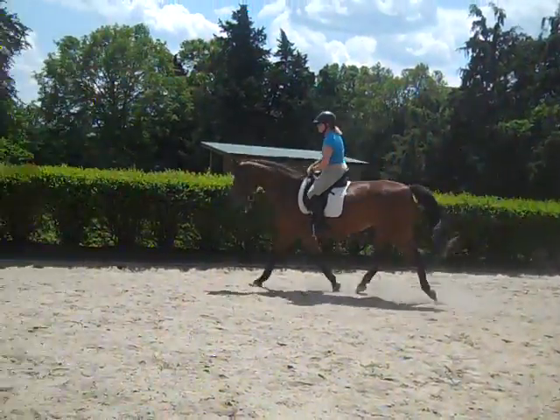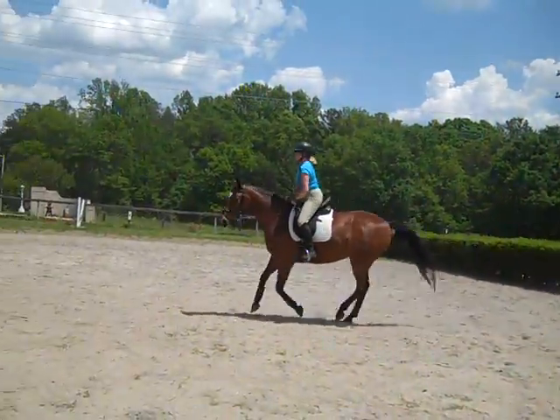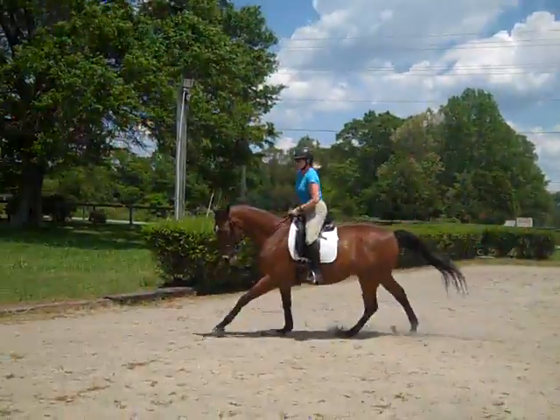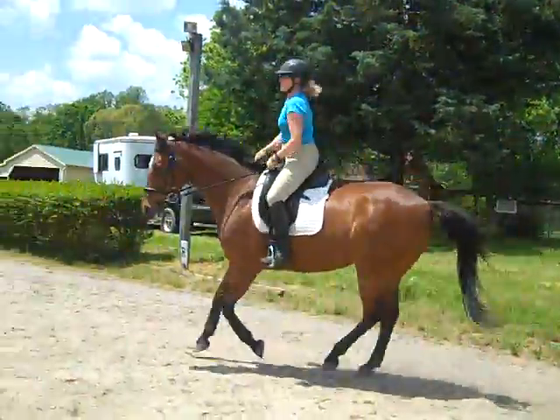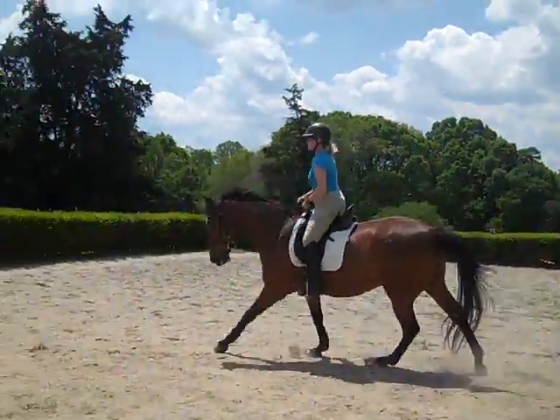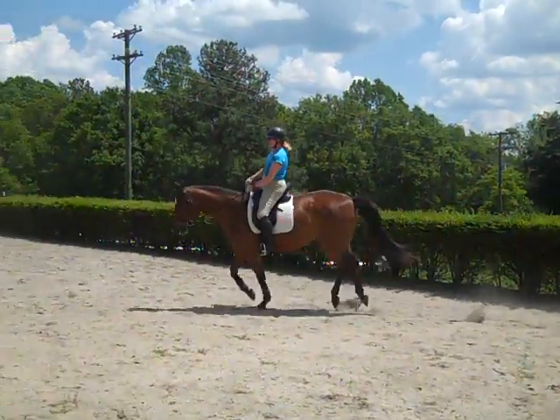Take your time. Supple, supple, supple. Think of how you can use the feeling of the leg yield or the shoulder-in to get her in her neck. You'll notice you're starting to pull on your arms — do you feel that? It's where you need to lift your hand up instead of down. Pick your rein up instead of down. Feel the difference?